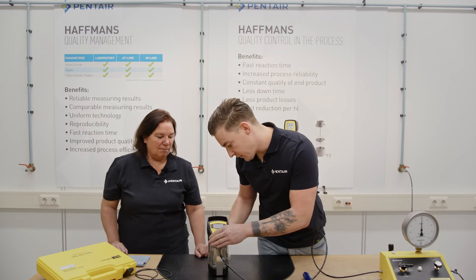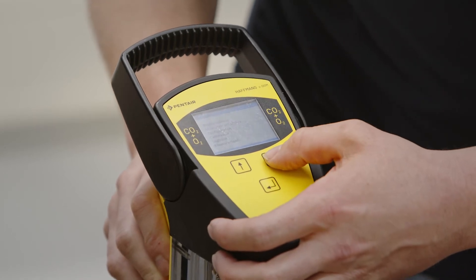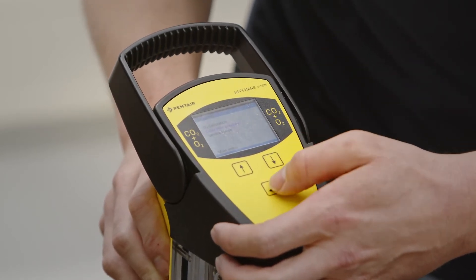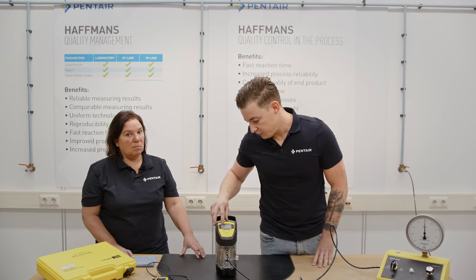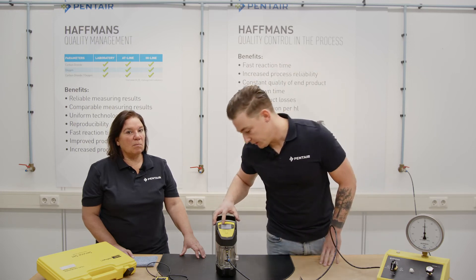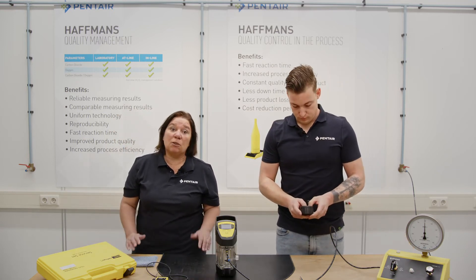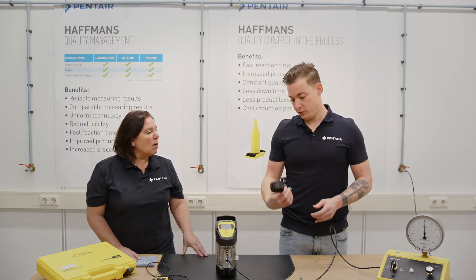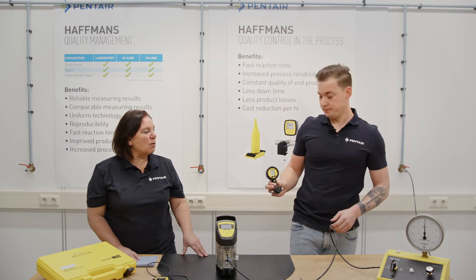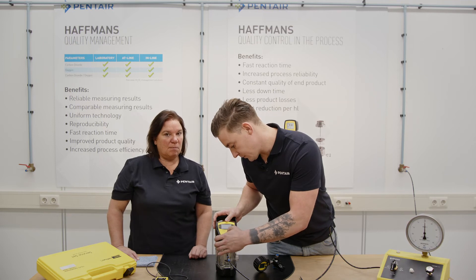We go back in the service menu and navigate to calibration pressure. Start the calibration by adjusting today's atmospheric pressure in the calibration menu. If you don't have a barometer present, you can also find today's pressure online. We can read it on our own small precision gauge — it reads 1022, so we put in 1022 and press enter.